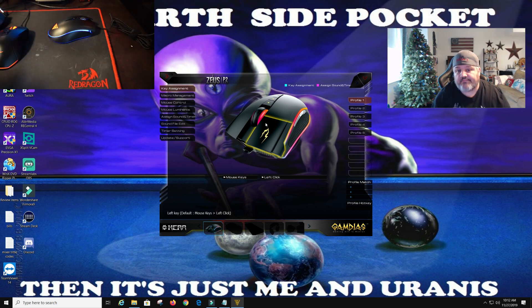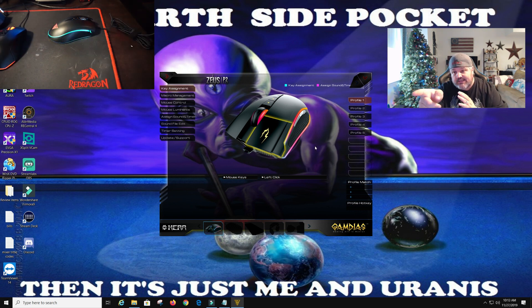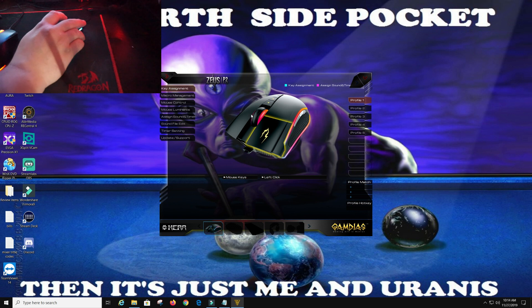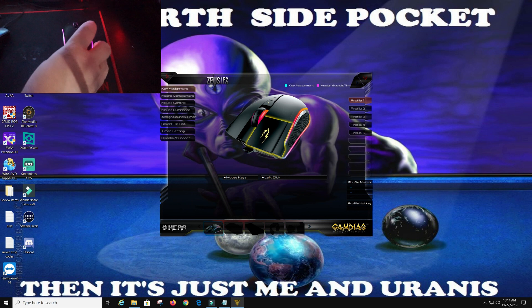I'm going to kill my light to give you guys a better view. Now that we have a better view, you can see this is lit up a little better and the screen's a little brighter. We have several options — we have profile 1, 2, 3, 4, and 5 already set, and I'm sure we can make more profiles. There are mouse key settings, left click configurations. If we go over here, this shows the mouse being used, which is pretty cool. We also have a logo back here — hopefully you guys can see the logo right now, it's lit up.